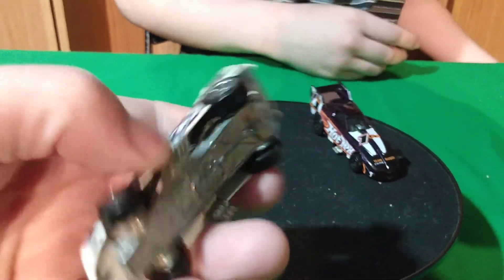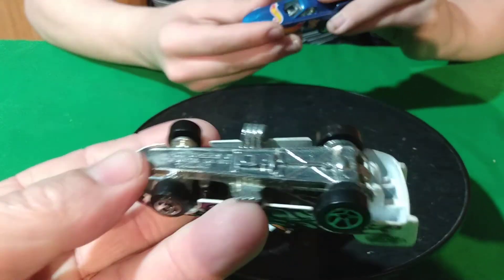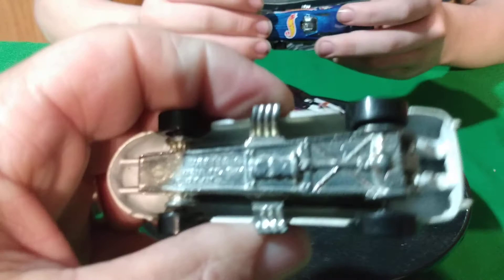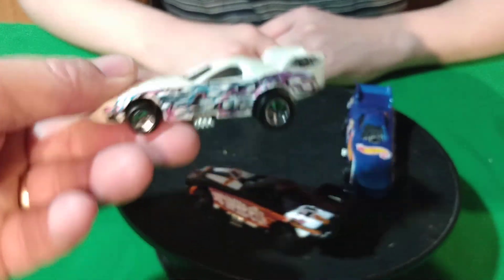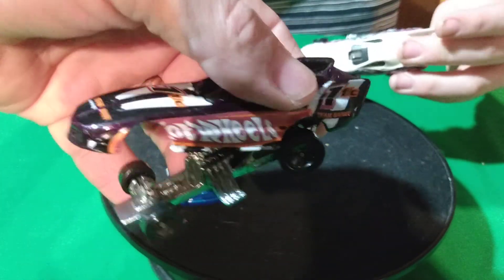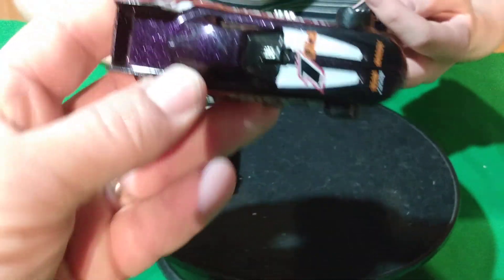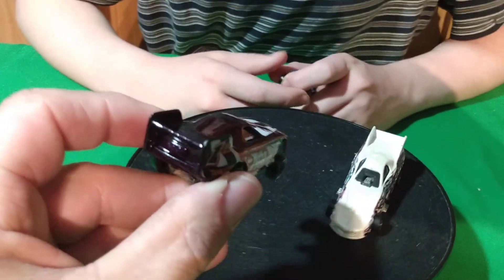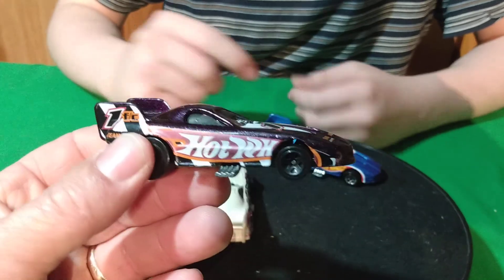They have metal bases on these. This one doesn't want to open — it opens but it's kind of tight. This one's tight too. 77 base, so this is the old original base on that one. The black one opens up pretty easy. It almost looks purple — it is, it's like a dark purple. It looks black but it also looks purple.